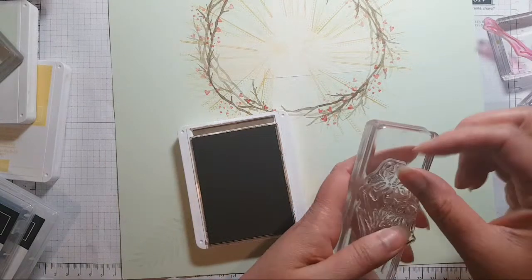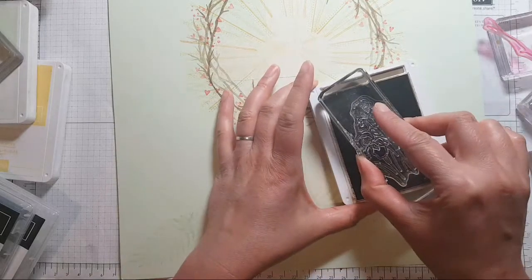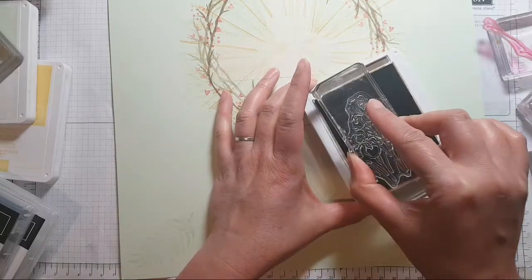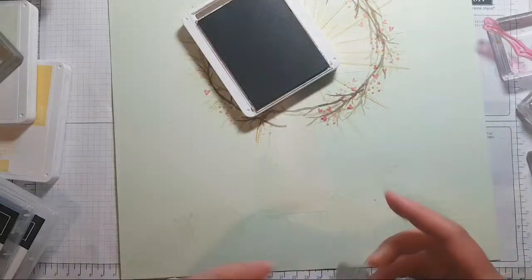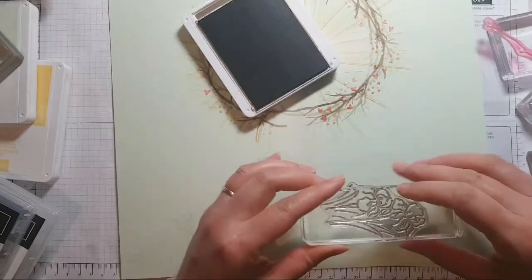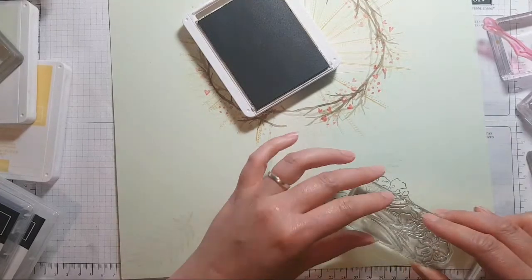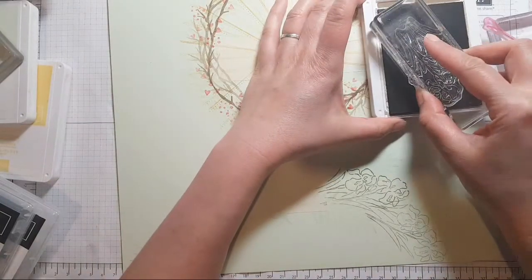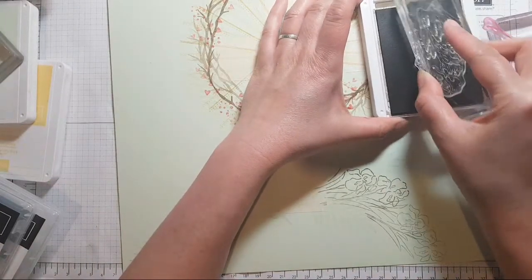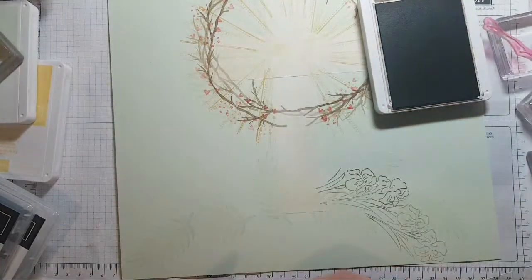'Oh sorrow meet and thorns compose so rich a crown' — come on Esther, Esther knows it! There is the 'Old Rugged Cross' one as well, but that's not the one I was thinking of. I'll need to re-ink this I think.